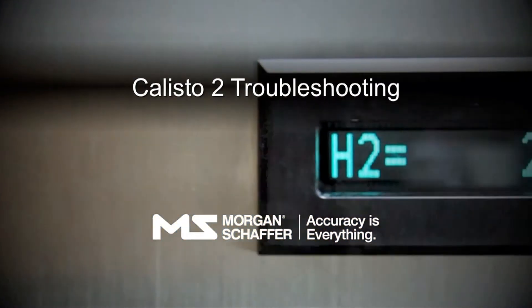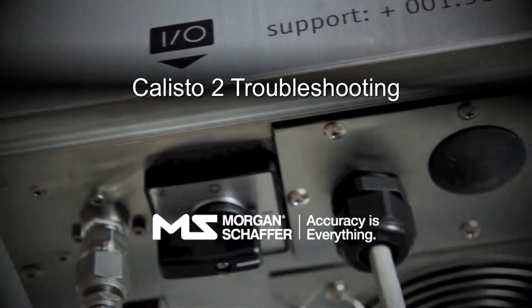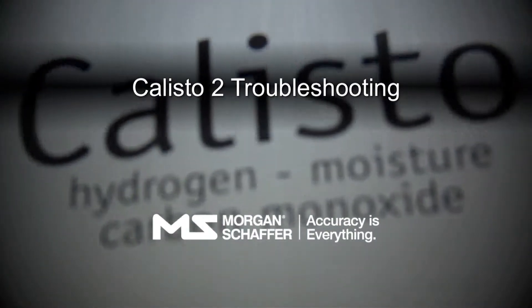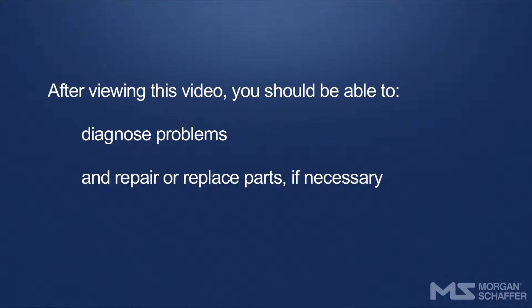Callisto 2 Troubleshooting. This video provides step-by-step instructions for troubleshooting a Callisto 2 online DGA monitor. After viewing this video, you should be able to diagnose problems and repair or replace parts if necessary.